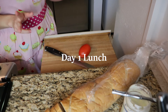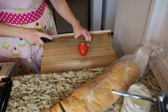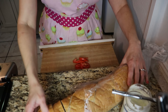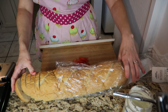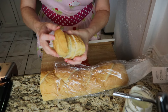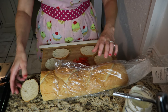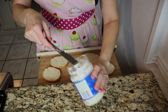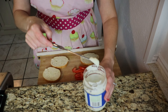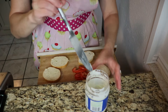Lunch for day one is going to be a mayo and tomato sandwich. I'll be using half of a tomato, sliced into thin slices, and of course French bread. I'm going to make two little sandwiches with a little bit of mayo. This would be really good if you toasted the bread — I like a nice crunchy bread — but I'm just going to eat them as is.